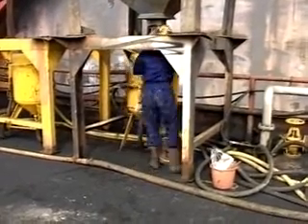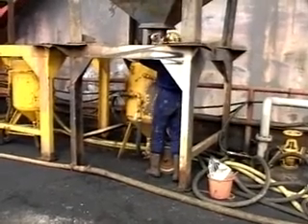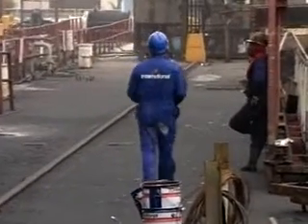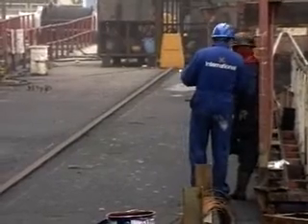As you cannot know if the pot is reliable, you should be cautious and act as if it may fail. If you see blasting pots being operated at excessive pressures, you should inform the blasting supervisor and stay clear of the vicinity.